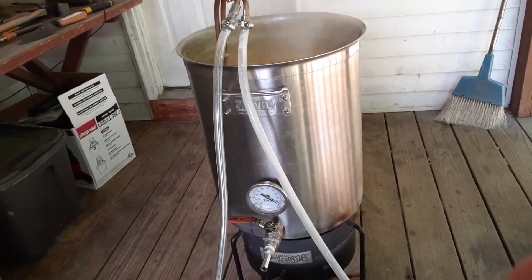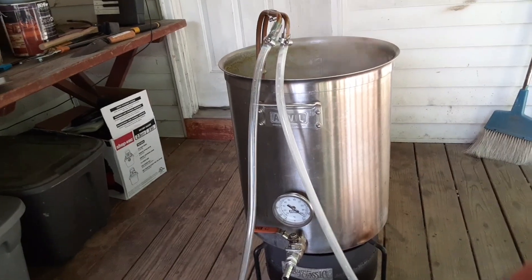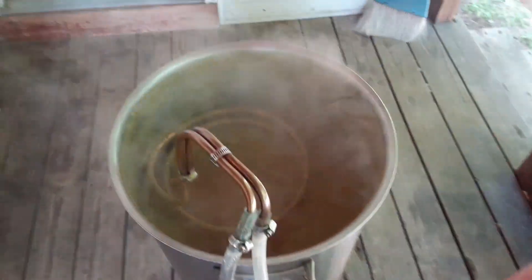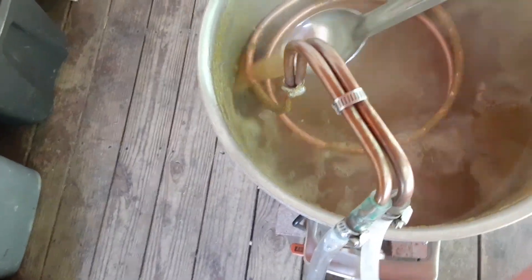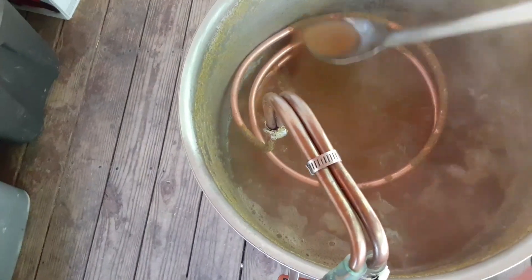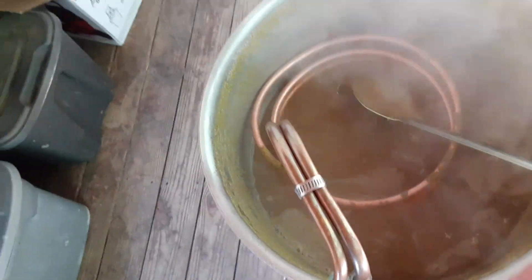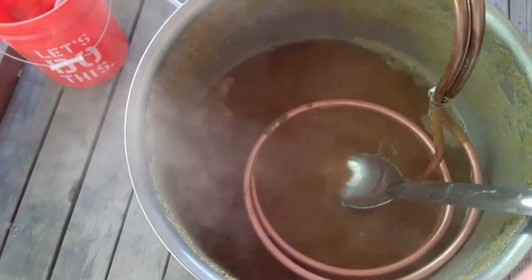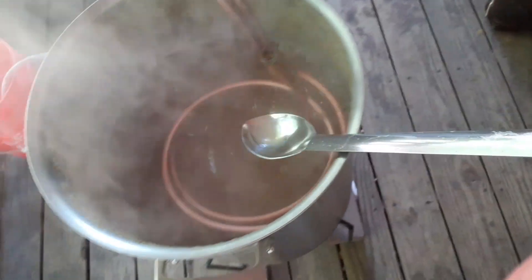Now there is a ton of citrus aromas. It started smelling a lot — just with the malt itself. Stir this up, splash it around a little bit, get some of the hops actually mixed in there. You get a nice darker, almost bread crust going into like a caramel type of aroma just from the malt itself and the boil. So you get a nice boil going and it kind of caramelizes a little bit.